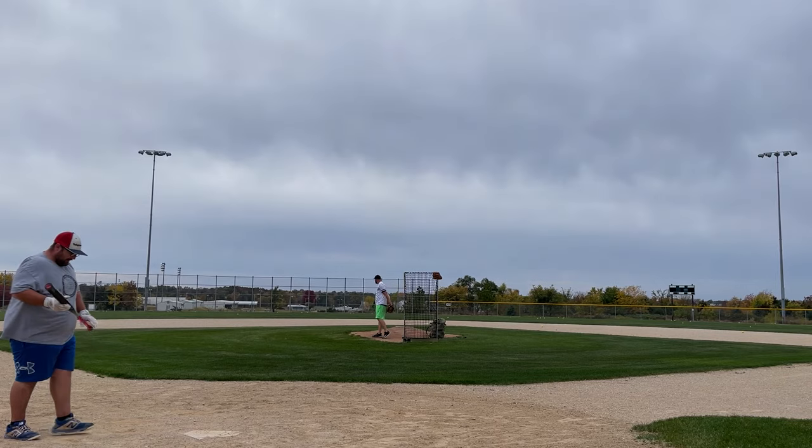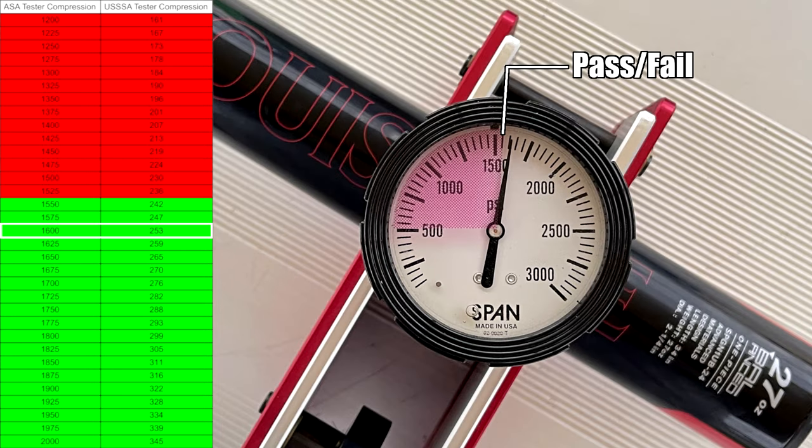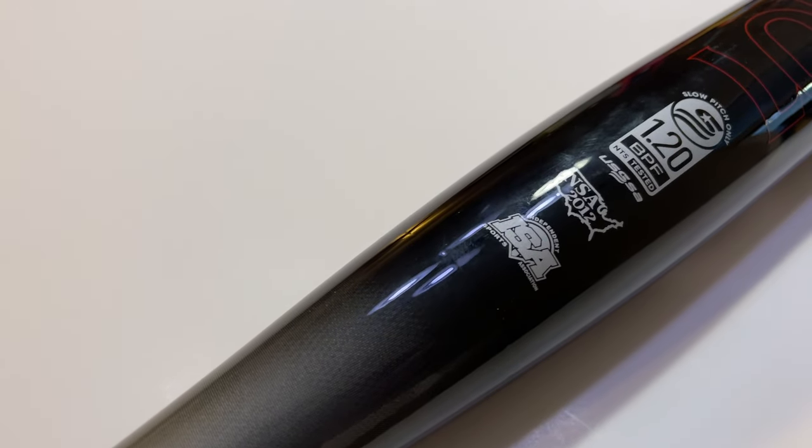Let's talk about compression real quick. Brand new in the wrapper, this thing was coming in at 288 — so a little below 300, basically where we've expected most of these Louisvilles to start when it comes to compression. The one thing that always seems to hold true with these Louisvilles is they start high and still hit well, but as they break in they get really good. We got this thing down to 253 on the conversion chart, so we're thinking somewhere around the mid-250s after about the 200 swings we put on it.